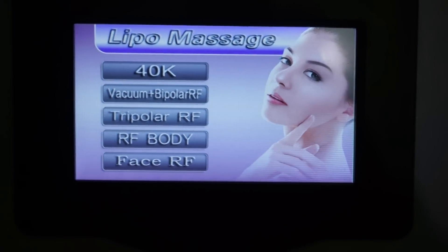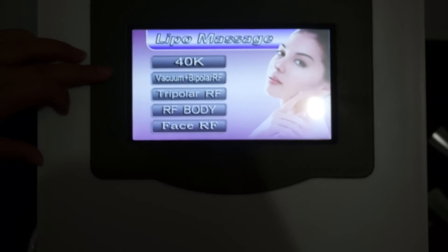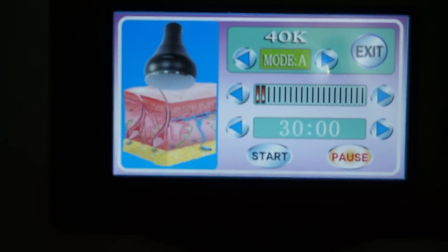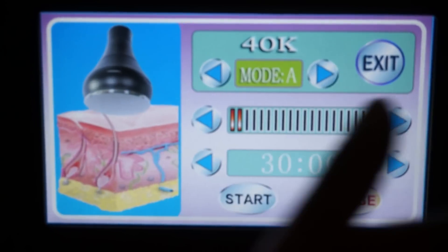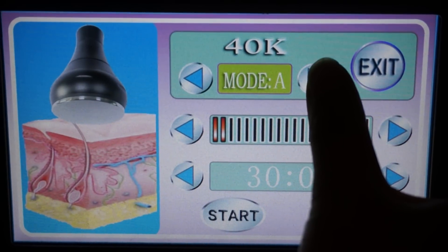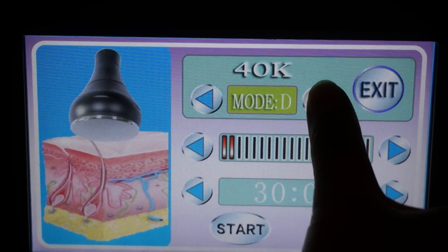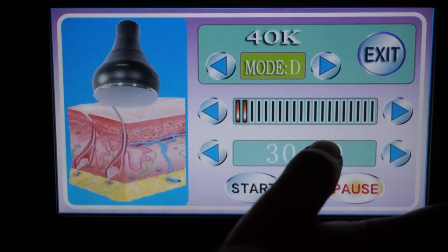You can see the RF light is on. First, press cavitation. This is for adjuster model — you can choose four models: A, B, C, and D. And this is for adjuster intensity.